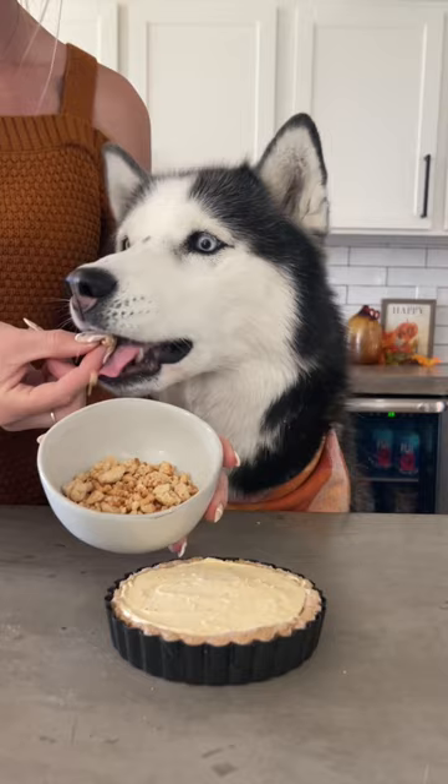Sprinkle the crumble on top of your cheesecake, slice your pup a piece, top it with some whipped cream, and enjoy!